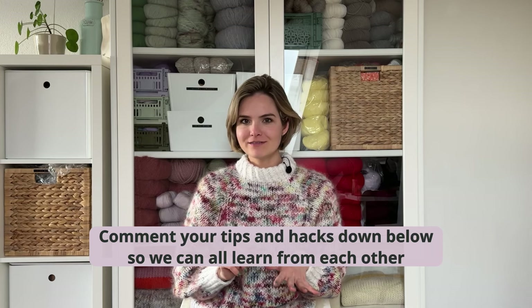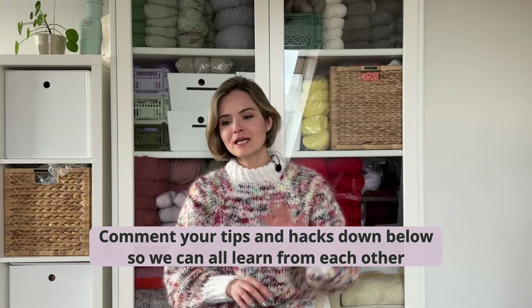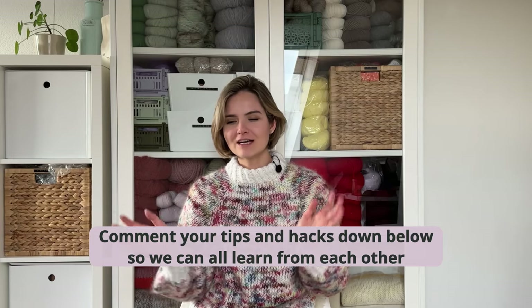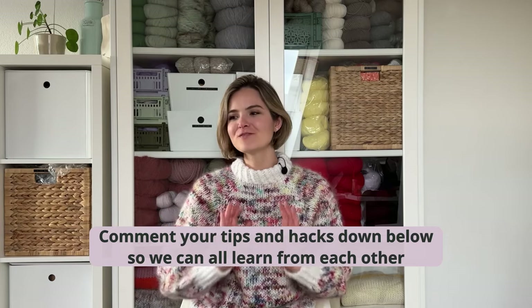They're also beginner friendly, so you can use them as well if you're not an experienced knitter. I won't go into intricate lace patterns or something like that, but keep it a bit more simple. I do plan on making another video like this in the future, so do let me know if you're interested. If you yourself have some knitting hacks that I didn't mention, leave them in the comments down below so we can use the comment section as a collection of the best knitting hacks and learn from each other.